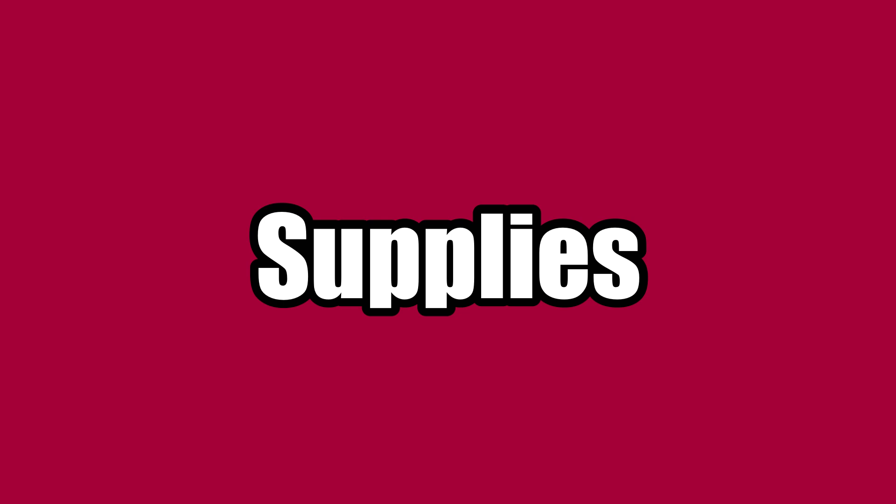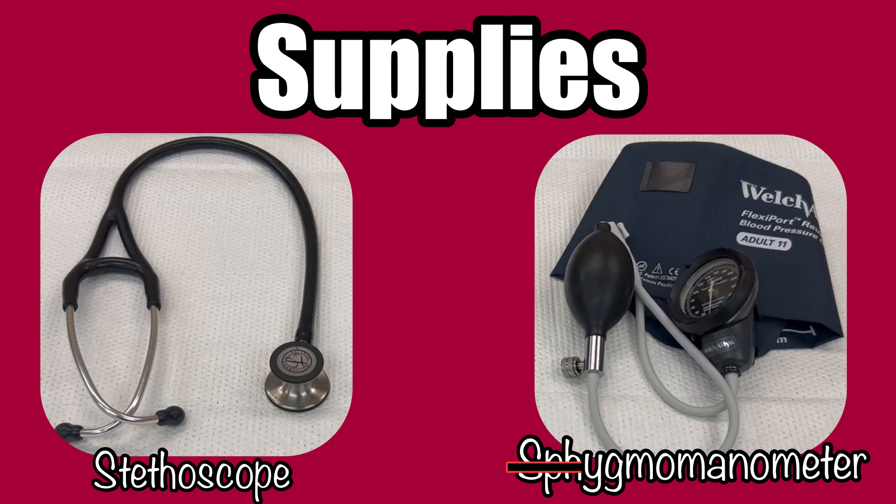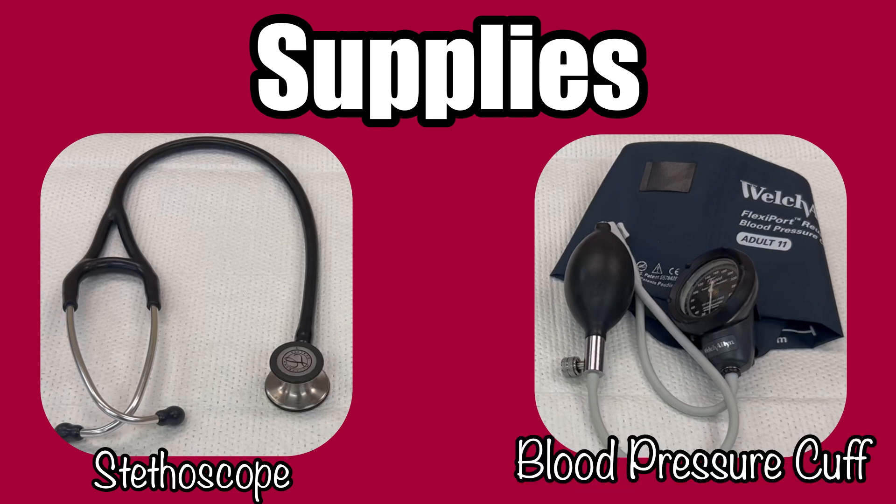In order to measure the systolic and diastolic pressures manually, you will need two things: a stethoscope and a sphygmomanometer — which is a word no one says out loud. We call it a blood pressure cuff.